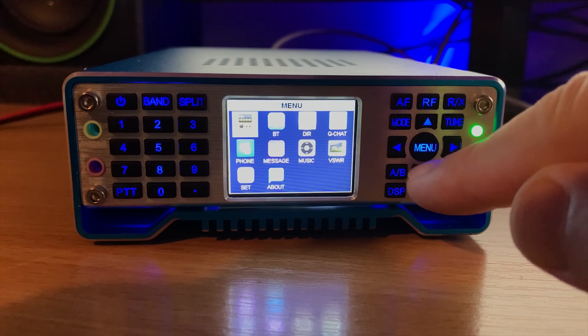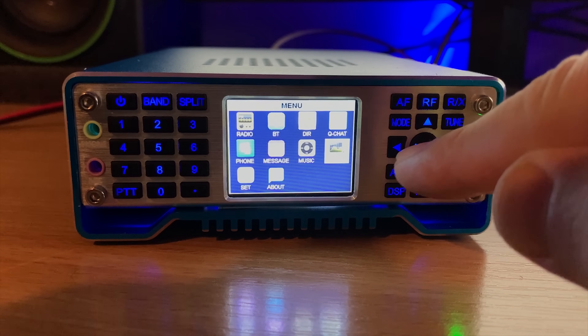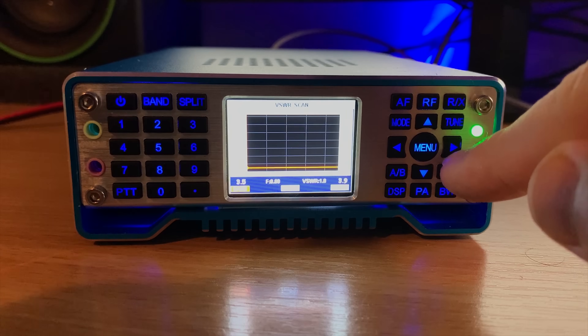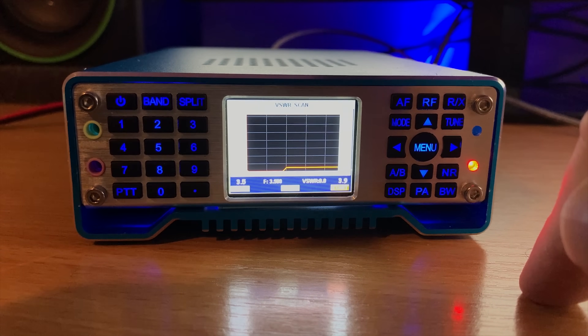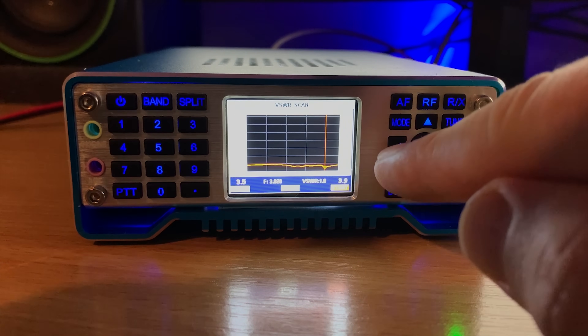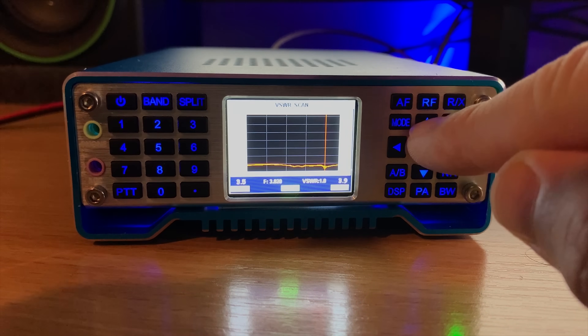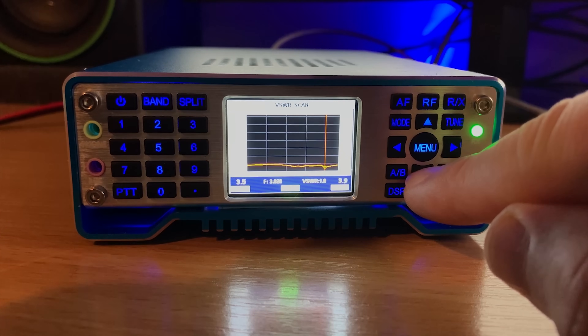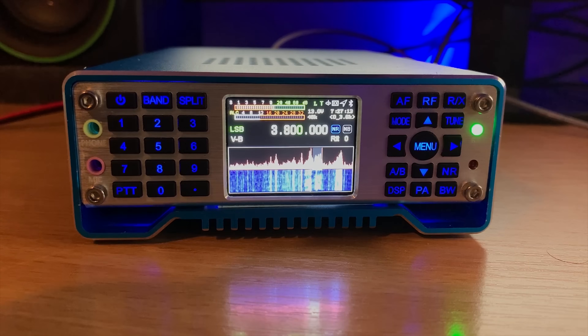Within the menu we find a VSWR feature that will perform a quick test and provide you with an SWR plot for the band that you are on. Once finished, you can select the marker and move it left and right using the arrow keys. The SWR reading will then be displayed depending on which part of the scan you are on.